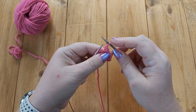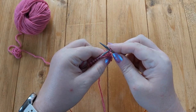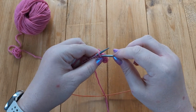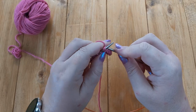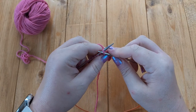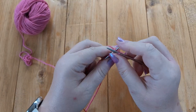Knit the first two stitches together through the back loop — you end up with one stitch on your right-hand needle. Pass that back to the left-hand needle without twisting it, purlwise. Put your left needle in to the back of the next two stitches and knit them together through the back loop. Put that stitch back on the left-hand needle, then knit the next two stitches together through the back loop.